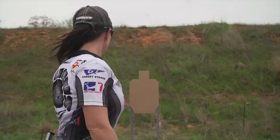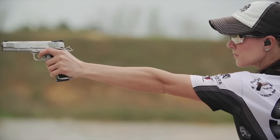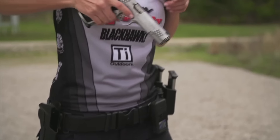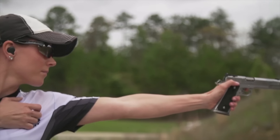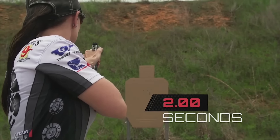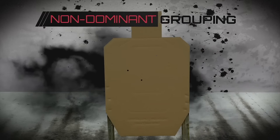First, Jessie fires a couple rounds with her non-dominant hand. Notice how she unholsters her gun with her right hand, then switches to her left hand to shoot. This will have an impact on the speed of how Jessie will get off a shot. The grouping with her left hand is a little scattered.